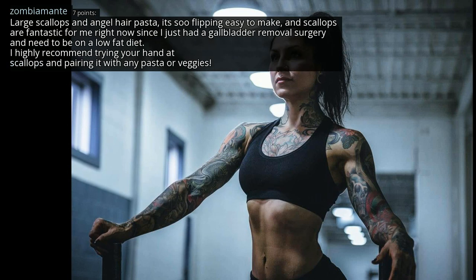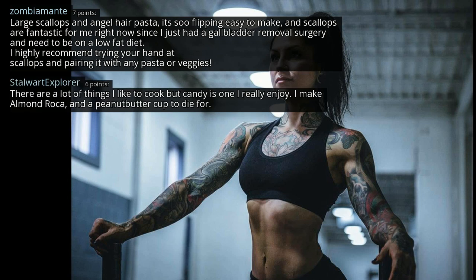Large scallops and angel hair pasta — it's so easy to make, and scallops are fantastic for me right now since I just had a gallbladder removal surgery and need to be on a low-fat diet. I highly recommend trying your hand at scallops and pairing them with any pasta or veggies. There are a lot of things I like to cook, but candy is one I really enjoy — I make almond roca and a peanut butter cup to die for.